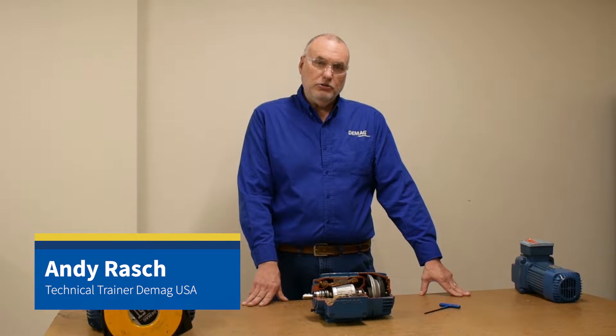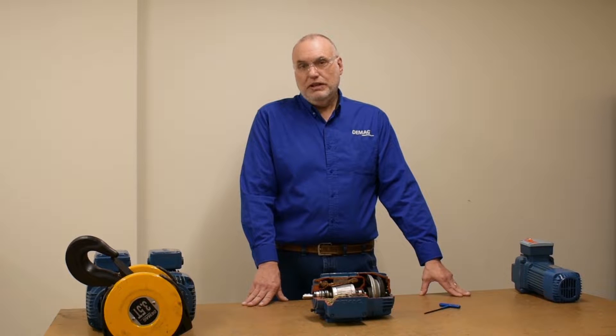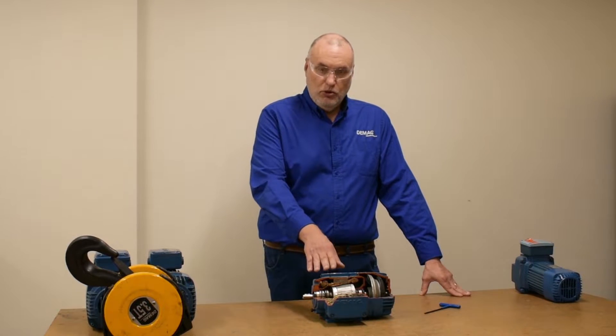Hello, I'm Andy Resch, the technical trainer for DMAG Cranes and Components. Today I want to show you the meaning of axial displacement for a conical rotor motor.